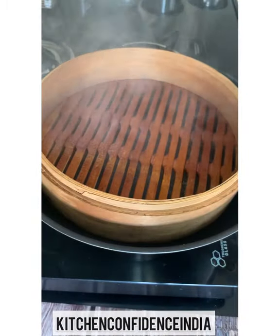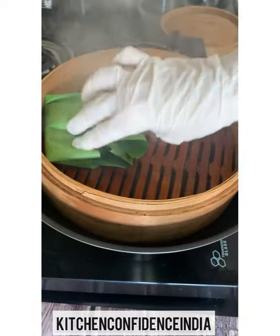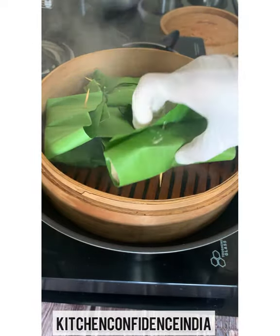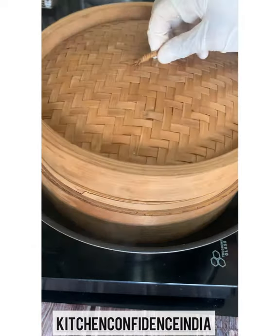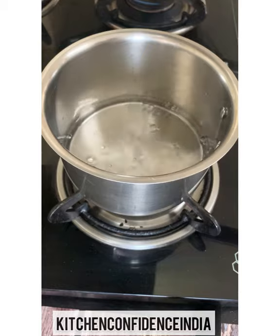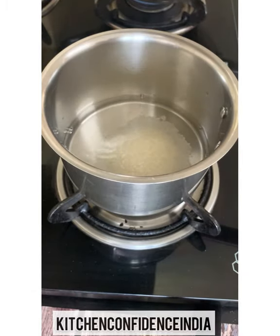This is the steamer. You always need to preheat a steamer — fill it with steam, open it up, place the food, and close it back. This takes approximately eight to ten minutes. In the meantime, I'm going to show you how to make a sauce to go with it.